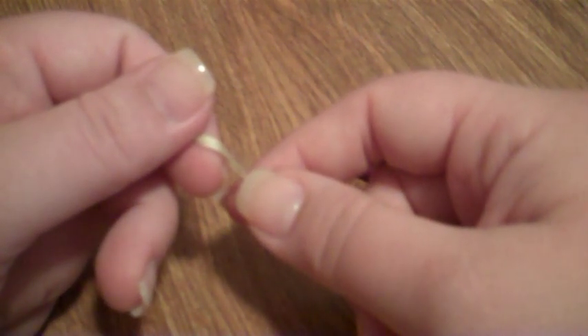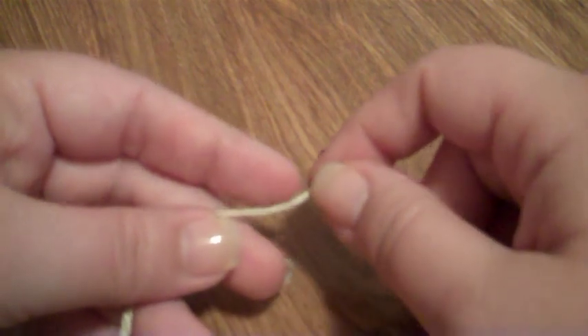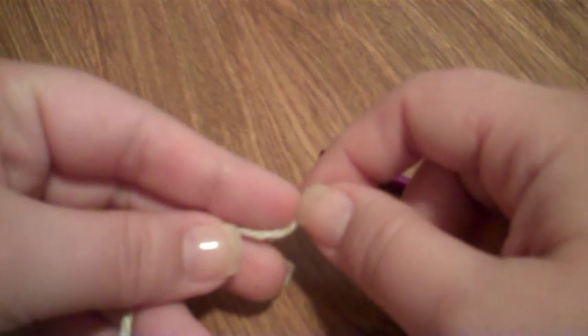Hello and welcome to another Crochet with Kris tutorial. I am your host Kris, and today we're going to be learning how to do the magic circle. There are several different ways to do the magic circle, and this is just a demonstration of how I do it. If you find it too confusing or don't like it, you can search for other YouTube videos and find different variations.